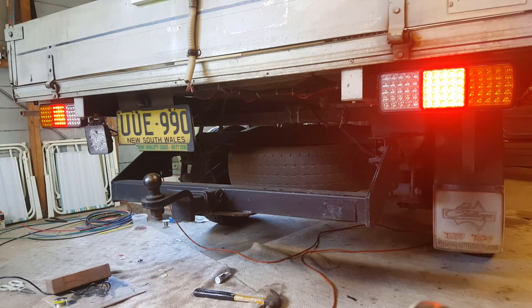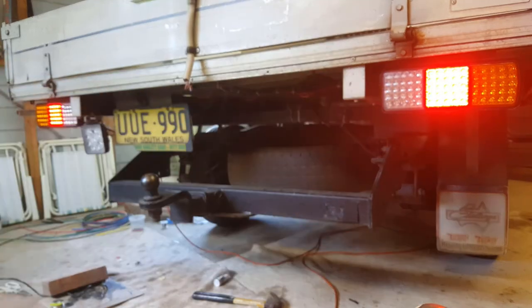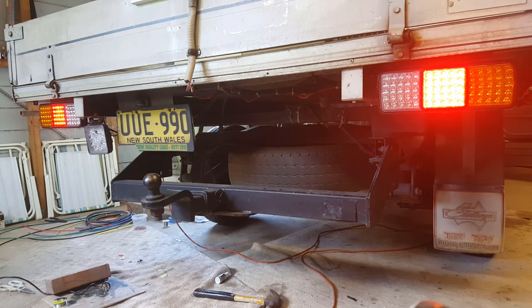We'll do a test — the new one is the one on the left. We've got driving lights, indicators, brake lights, and reverse.